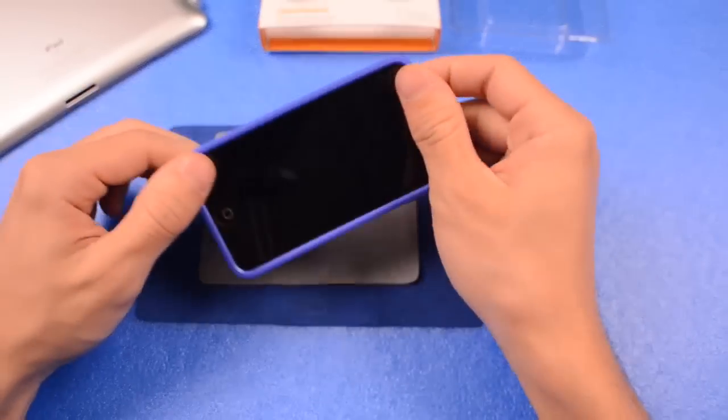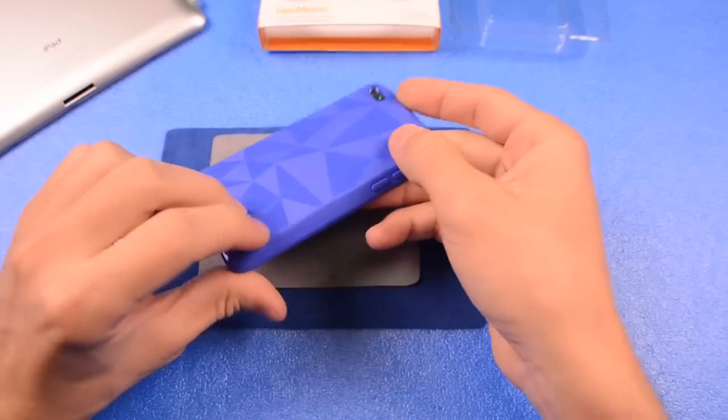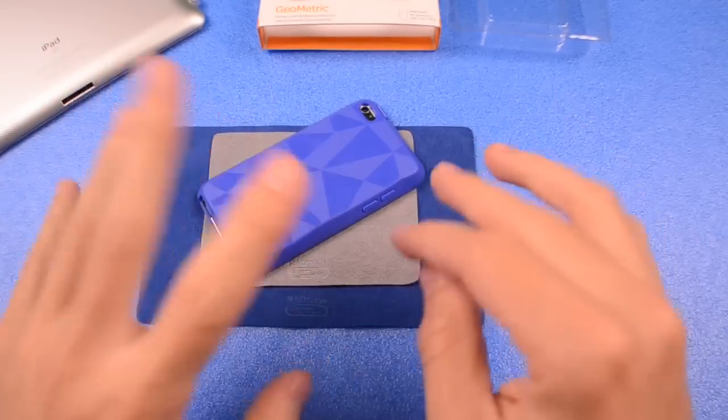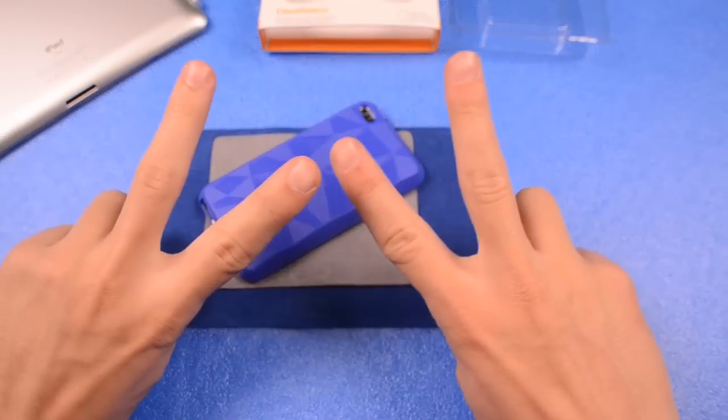Big thank you to Spec, and big thank you to you guys for watching this video. Thumbs up if you think this case is awesome, or thumbs up if you enjoy pie or cake, even though the cake is a lie. Comment down below if you saw what just happened. Thanks for watching, guys — catch you in the next one. Have a great one. Peace.